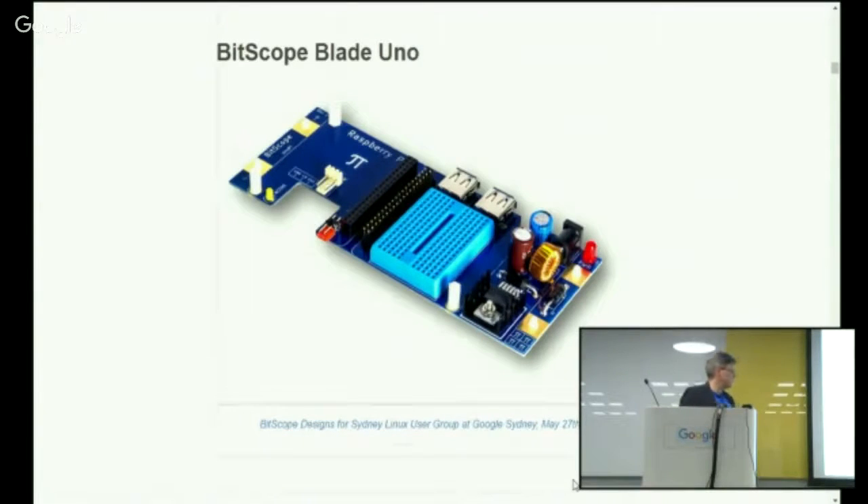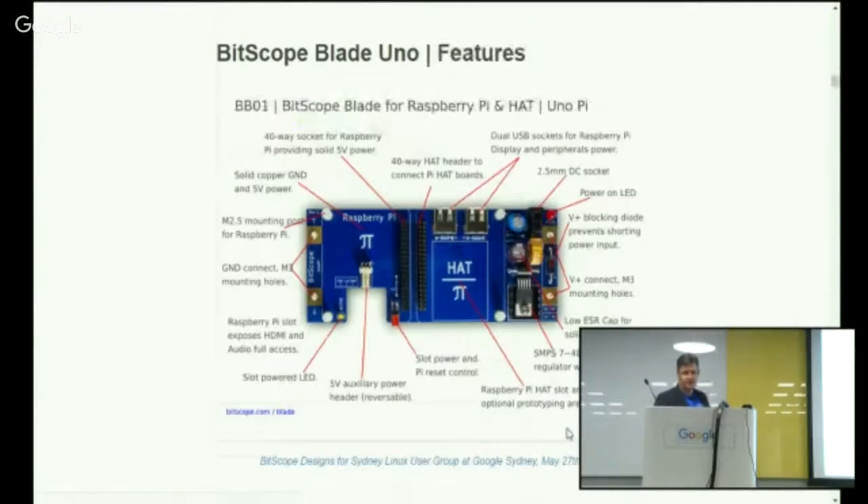Just to have a look at the UnoPi board itself, you can see there's actually a prototyping block, which is an optional thing you can plug on, where the Raspberry Pi and the hat or the prototyping area sit side by side. The blade has ground and VCC tabs at either end of the board. Power can be applied via the 2.5mm power jack. On the hat side, you can plug in a hat, and there are two additional USB sockets for providing power to other peripherals, plus another power connector for auxiliary power to a variety of other products.